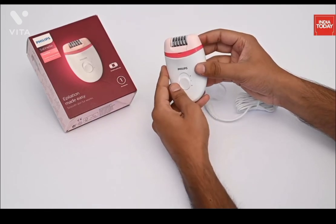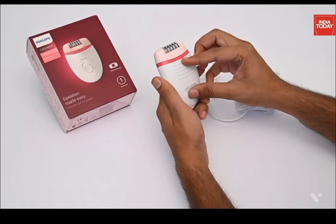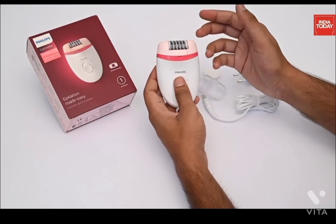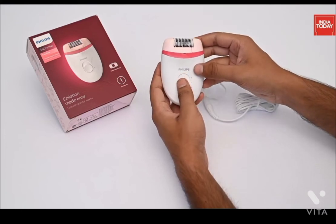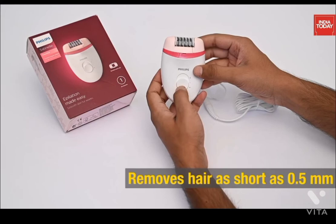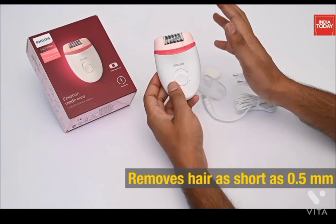The rounded shape fits perfectly in the hand for comfortable hair removal and it looks great too. You can use this epilator to remove hair from your hands or your legs. It pulls out the hair from the root, and one very interesting feature is that it can even remove hair as short as 0.5 mm from the root.